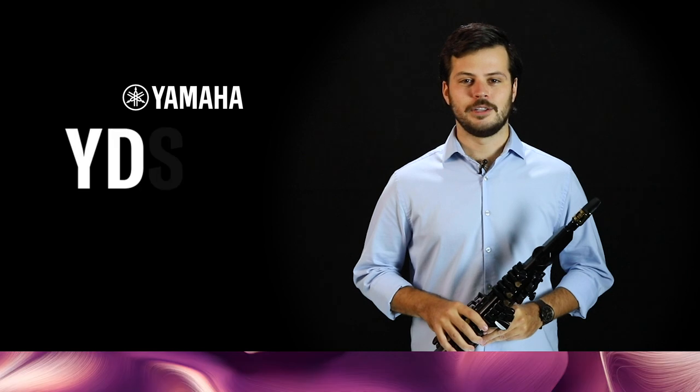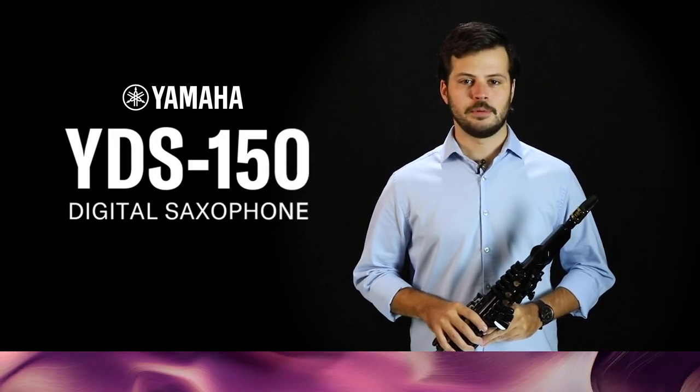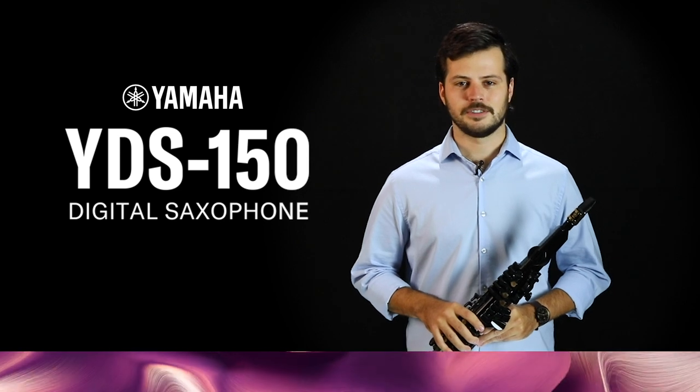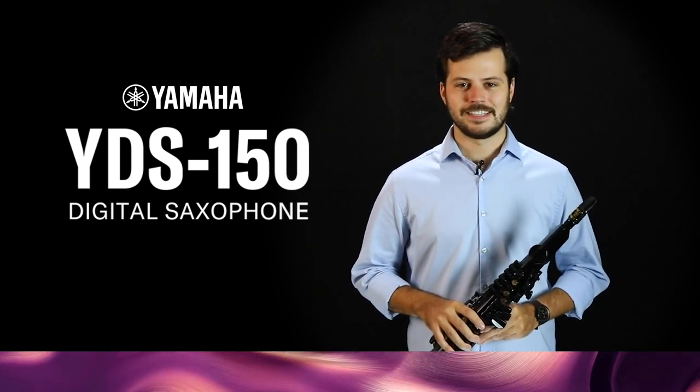Now you are all set to use the Yamaha YDS Controller app. It's super simple to make this instrument completely unique to you. Remember, always refer to the owner's manual for more details. Also, check out the app's manual found in the settings tab.